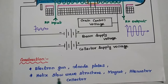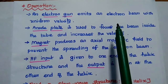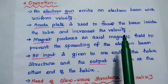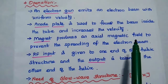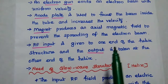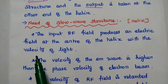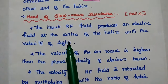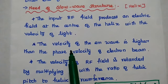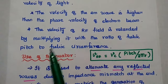TWTA consists of an electron gun, anode plate, slow wave structure, magnet, attenuator, and collector. An electron gun emits an electron beam with uniform velocity towards the tube. The anode plate focuses the beam and increases its velocity. The magnet produces an axial magnetic field to prevent the spreading of the electron beam. The RF input signal is given to one end of the helical structure and the output is taken at the other end. The input RF field produces an electric field at the center of the helix with the velocity of light — high velocity compared to the electron beam phase velocity — so to compensate, we reduce the velocity of the RF field by multiplying it with the ratio of helix pitch to helix circumference.